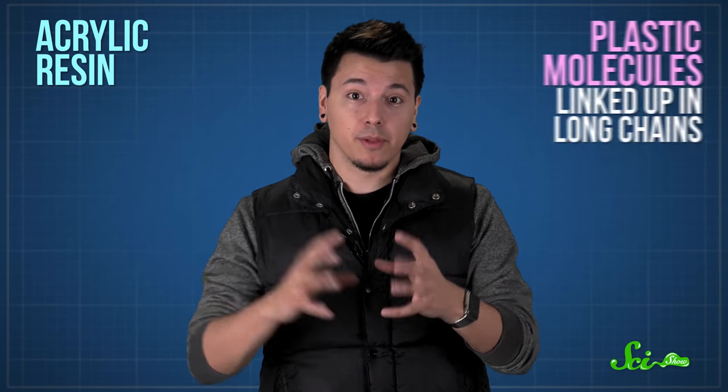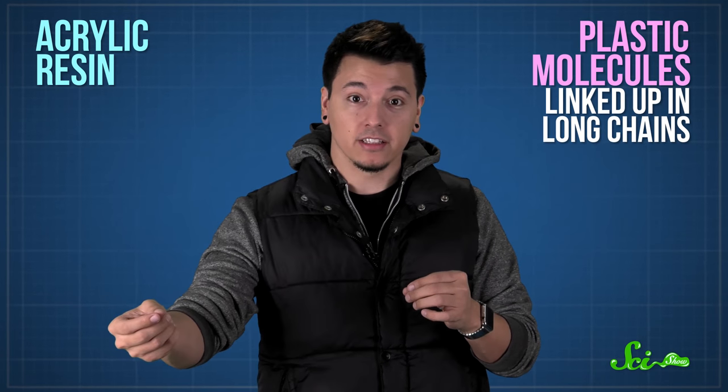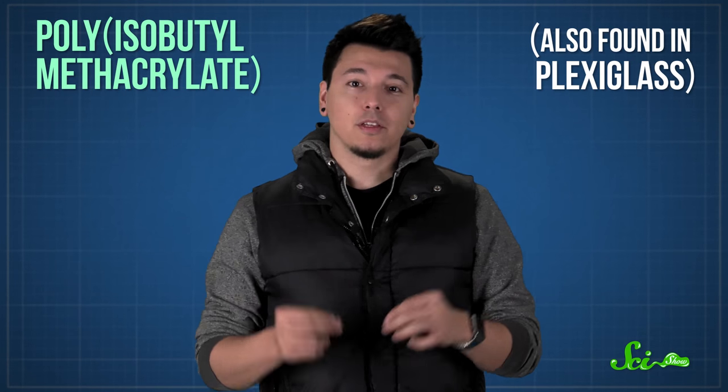The string part of this foamy toy is mostly made of an acrylic resin, a bunch of plastic molecules linked up in long chains. The original formula for silly string had an acrylic resin called polyisobutyl methacrylate, which is also found in plexiglass. This resin is mixed with a few other chemicals to give the strand some color, stickiness, and more strength.